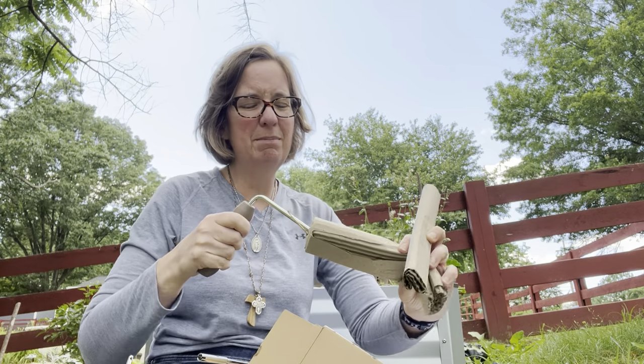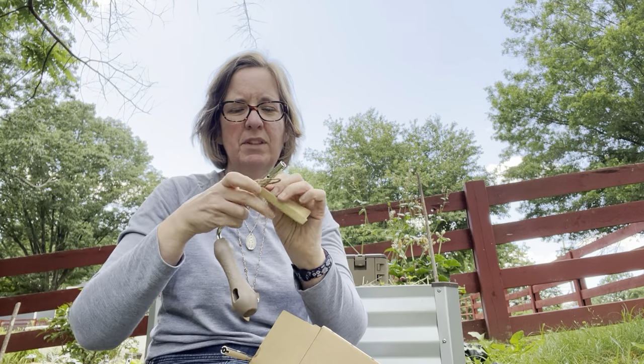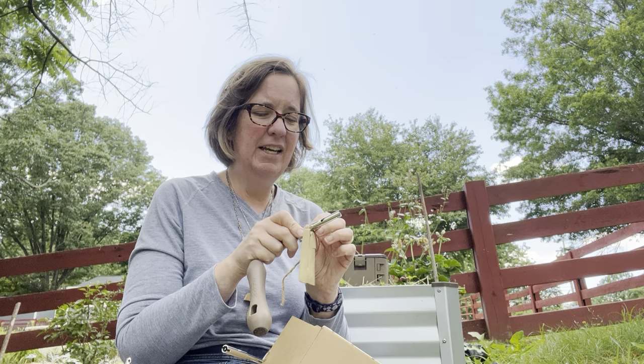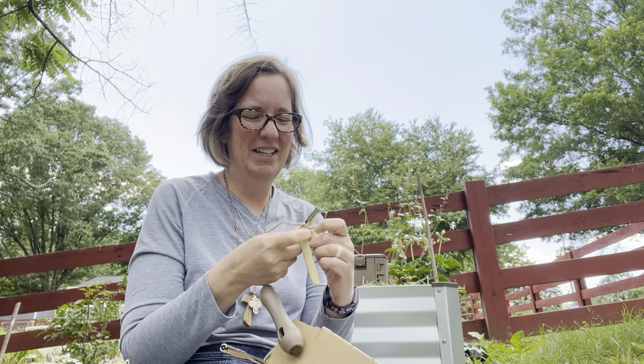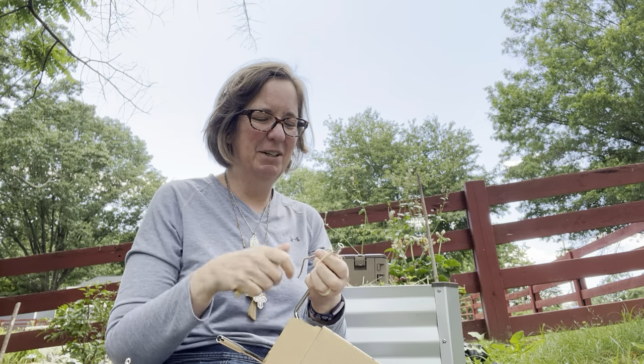So it comes in multiple pieces. There's something tied on here — it's a tiny little packet. All of this material that it comes in, as well as the directions, are compostable when you're done. Don't worry, they're available for free online should you compost them and then have an issue. My issue appears to be untying it. It's very well tied on.